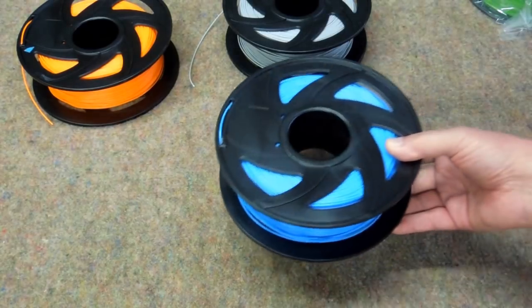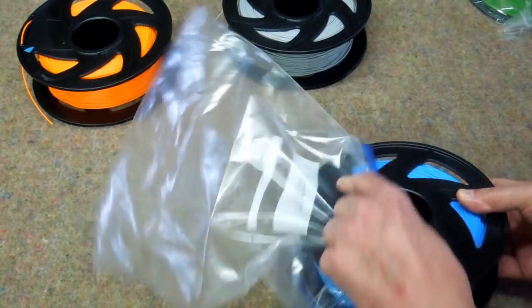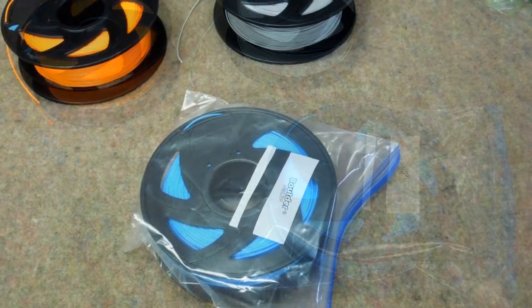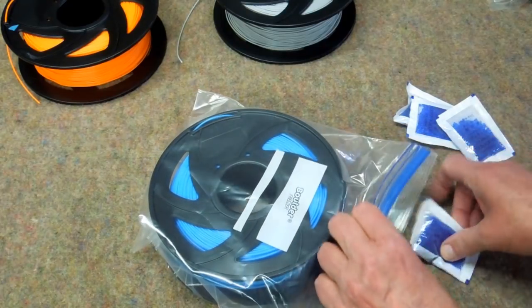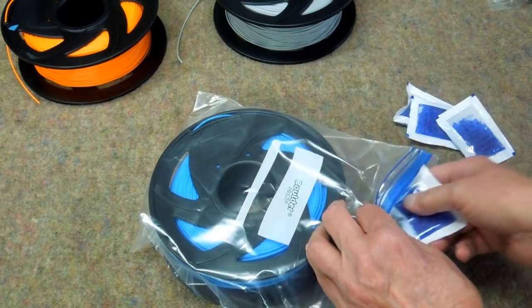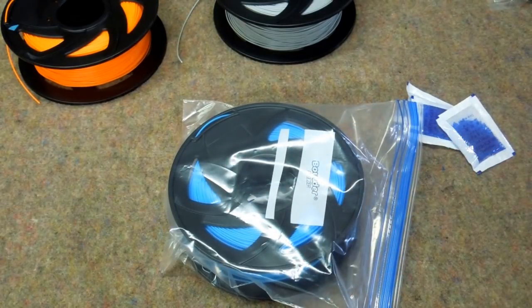My approach on this is better safe than sorry. So we're going to take this spool and put it in a one-gallon Ziploc bag. I've purchased these little packets of silica gel — this is a lot handier than dealing with bulk gel. These can be reused: they're blue when they're ready to absorb moisture, and when they turn pink they've absorbed all the moisture they can. Put one in the center hub and seal up the bag. This is a Boulder bag, another version of Ziploc.